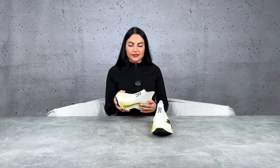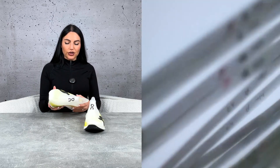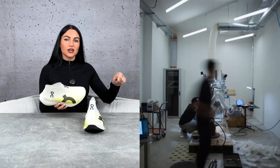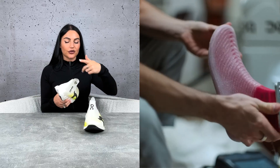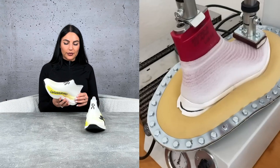LightSpray is a technology that allows them to very quickly and easily create the entire upper of the shoe. They start by feeding a polymer into a robot machine, which turns it into a filament, sprays it onto the midsole, and continues to create the entire upper of the shoe literally in one go.